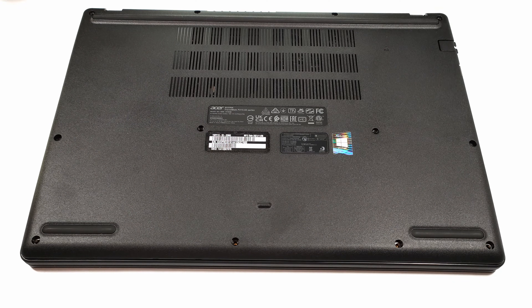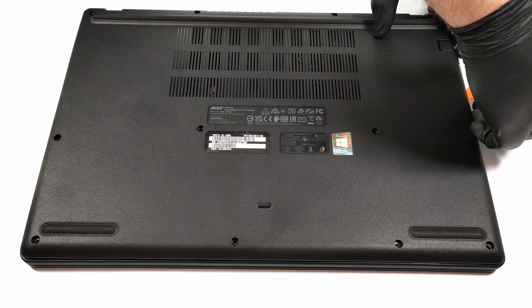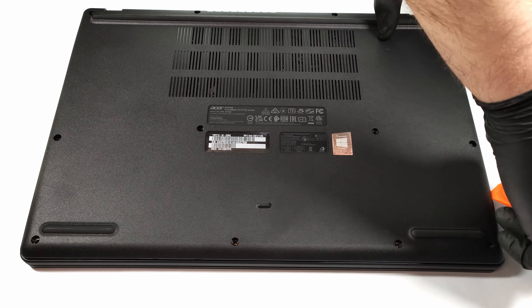Removing the bottom plate is easy. You have to unscrew 11 Phillips head screws and after that, you can pop the bottom panel with the aid of a plastic pry tool.